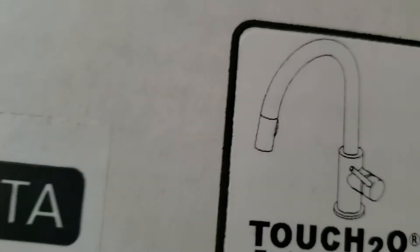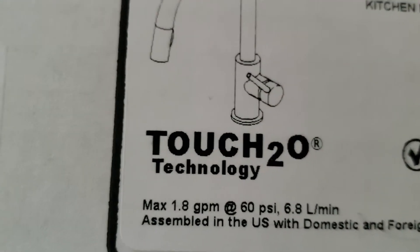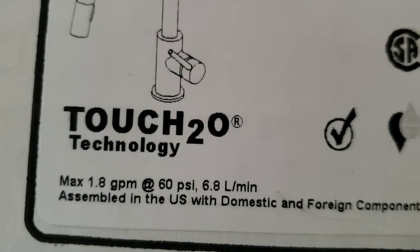It's a limited lifetime warranty, so if cartridges go bad or the electronics go bad, you can get a hold of them and get replacement parts for free for the life of the faucet. So get that registered with them.